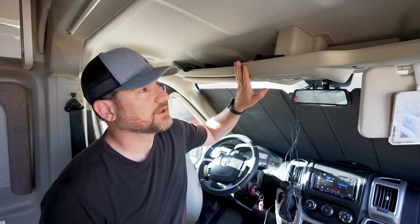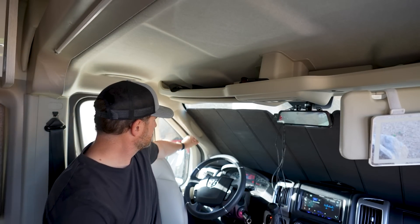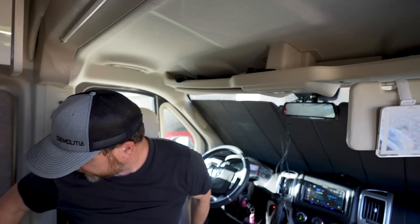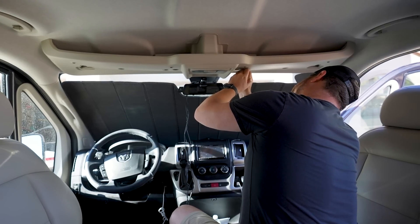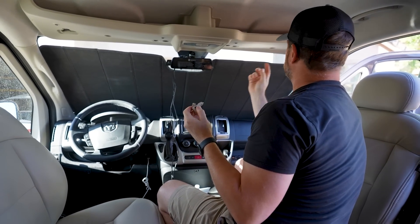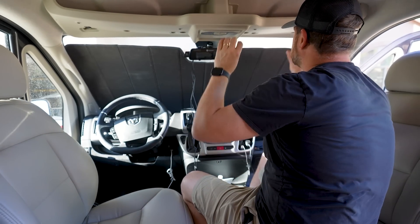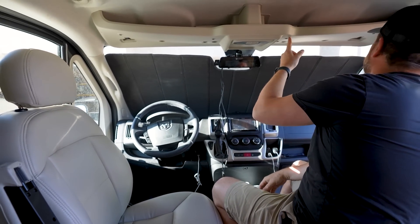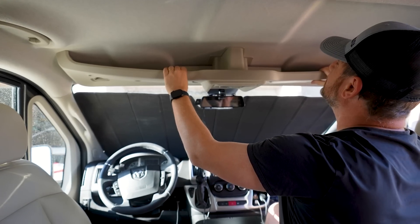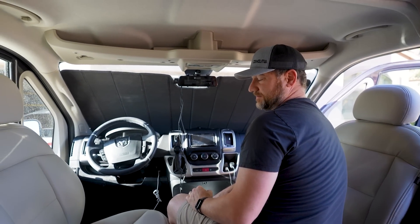I'm going to start working on this headliner to get the cables back up behind there. I think I'll probably come down this side to go down this pillar and come in here to get my power. Just took the little bracket for the sun visor off — more complicated than it needs to be. Now there are like ten Allen bolts that I need to take off that are holding this on. We should have good access after that.